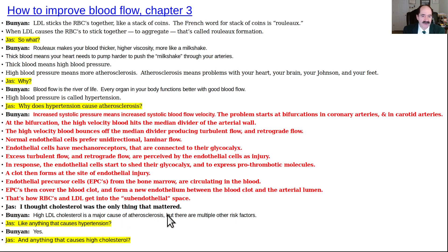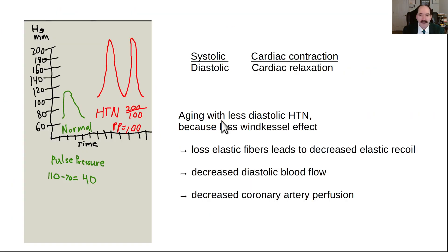Jazz says he thought cholesterol was the only thing that mattered. Bunyan clarifies: high LDL cholesterol is a major cause of atherosclerosis, but there are multiple other risk factors — anything that causes hypertension and anything that causes high cholesterol. Blood pressure: the top number is systolic (during contraction) and the bottom is diastolic (during relaxation). As a person ages, they tend to have less diastolic hypertension because they've lost their Windkessel effect — the elastic recoil of the ascending thoracic aorta. Loss of elastic fibers means decreased elastic recoil, decreased diastolic blood flow, and decreased coronary artery perfusion. A normal blood pressure might be 110/70 with a pulse pressure of 40. Severe hypertension might be 200/100 with a wide pulse pressure of 100.